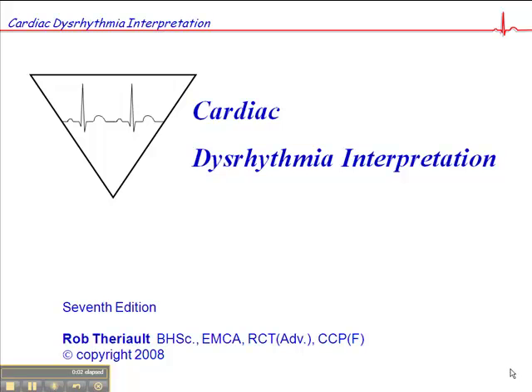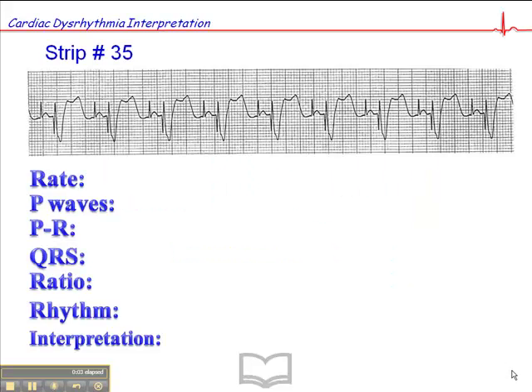We're on page 102, and this is exercise 35. In fairness, this is a rhythm we haven't really talked about. This is a pacemaker rhythm, and this is, in fact, a dual chamber pacemaker.